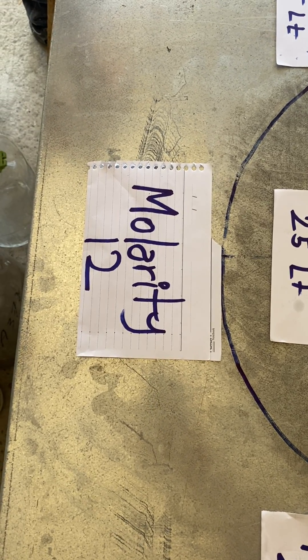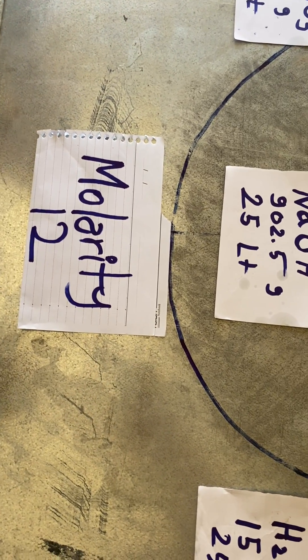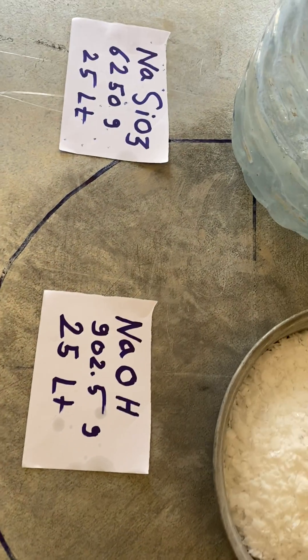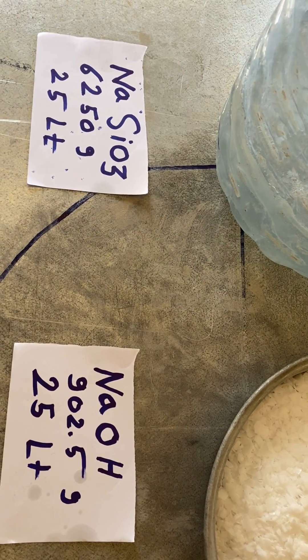Today we are going to prepare the solution for the Molarity 12. The first material we need, for example, is the sodium silicate.